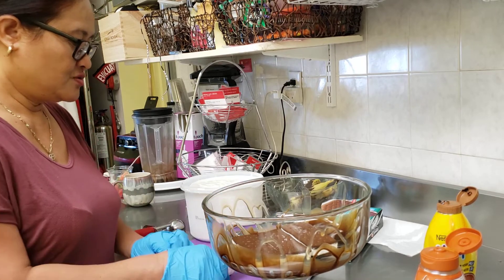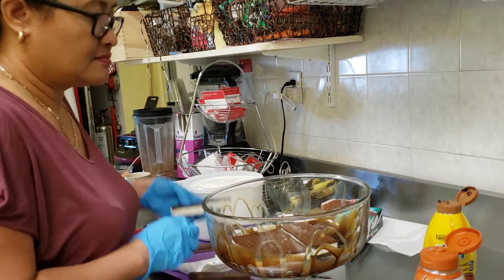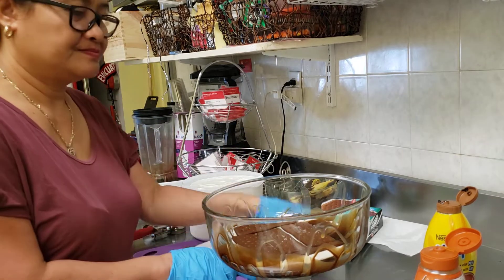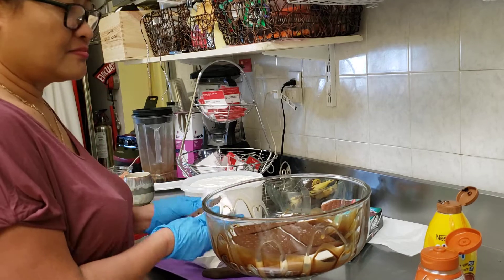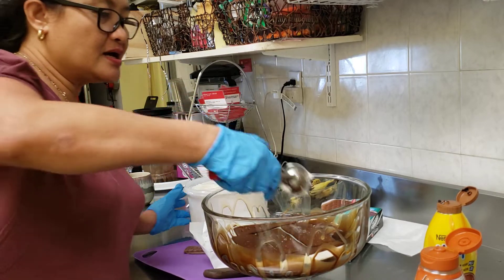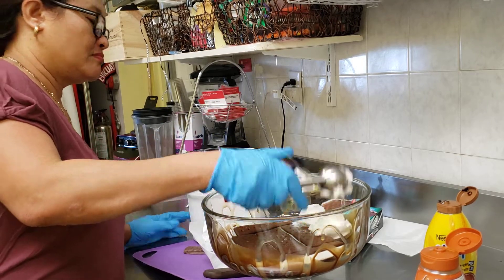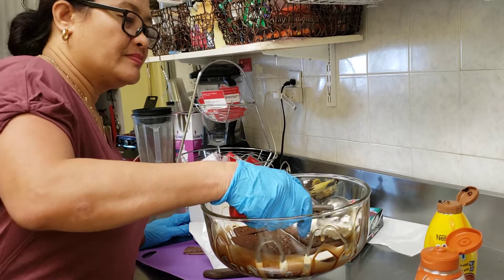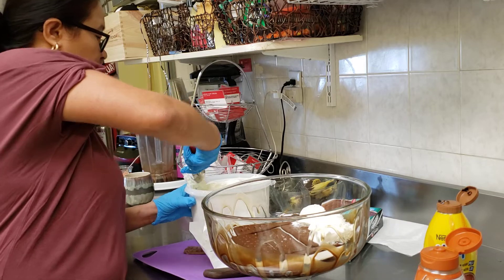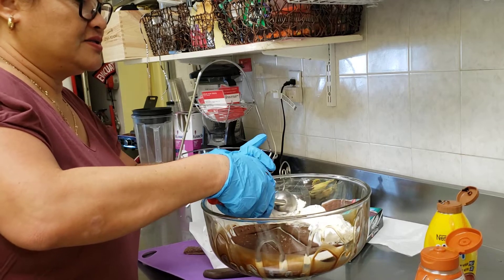I just want to make sure that I put it right. Now I'm gonna do the scoop — I'm using vanilla ice cream. This dessert, trust me, you can't find it anywhere because it's so cold and good.